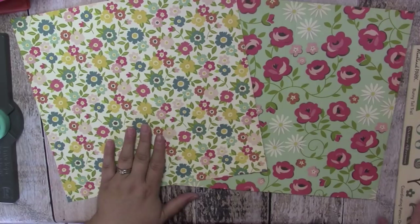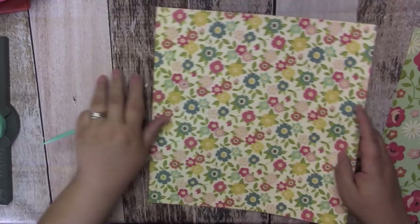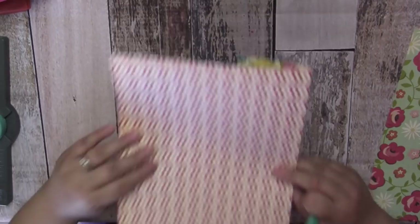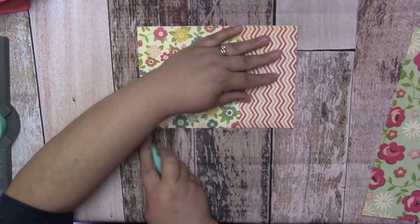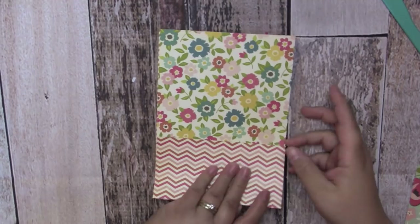Now that the pages are all scored and cut down, get your bone folder and fold on all the creases. You need to decide what part you want showing as your folder and what part you want as the pocket. I want the pretty floral page to be the folder part and the little chevron print to be the pocket. Fold on all the score lines and make sure the pocket part is on the outside, not the inside. Make sure all your score lines are creased really well — this is basically the construction of your cute little pocket folder.